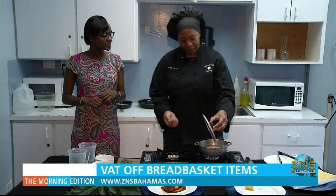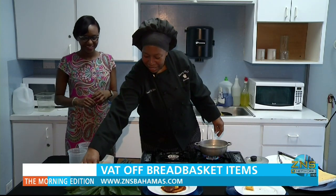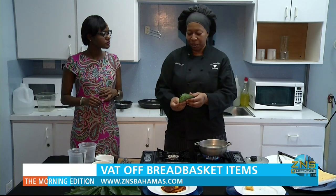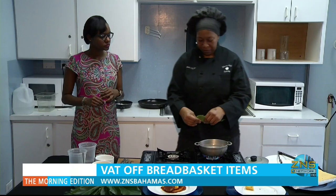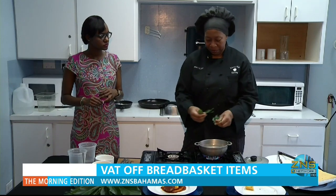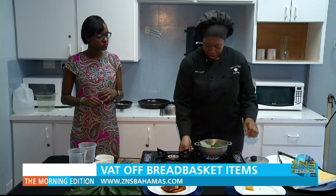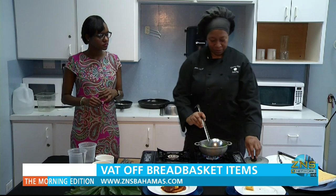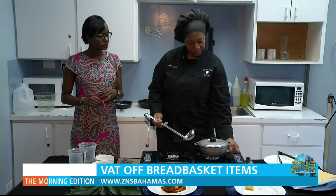Now we're going to have our pear-leaf tea. We have our leaves — you just pick them. For one cup, you probably need about three to four leaves. Wash them lightly, then tear them into boiling water. It's already been boiled. You just put it in there and let it steep for about ten minutes.